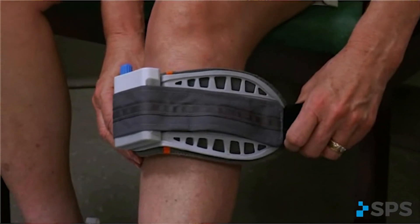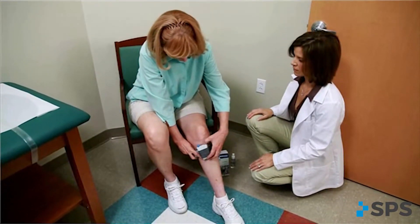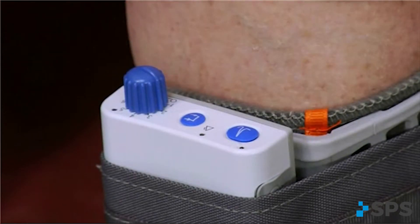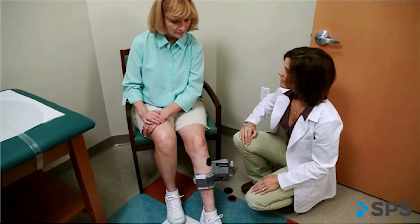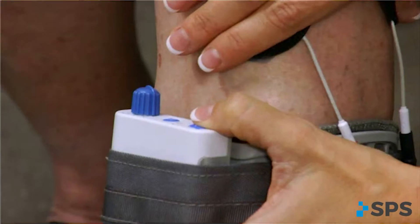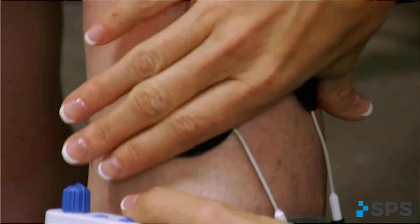Keeping the electrodes clean and covered when not in use maintains their integrity. The lowest intensity possible should be used to clear the toes from the floor. Review the patient's wearing schedule and identify overuse, as this could lead to skin discomfort or overuse injuries. Adjust electrode placement to promote comfort and function, and decrease pulse width and/or time between stimulations to enhance comfort.